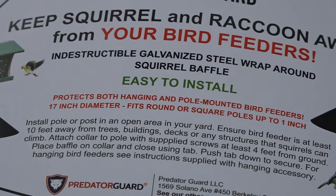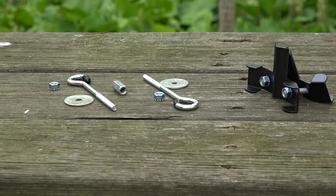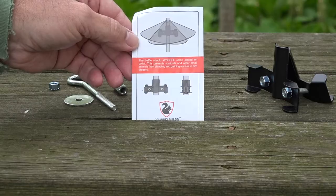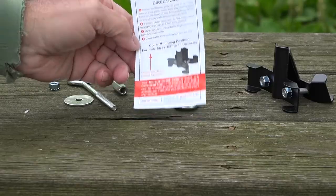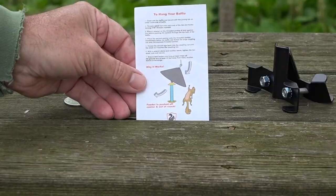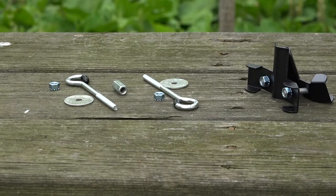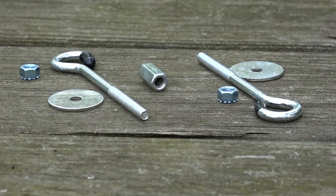The squirrel guard improves the function of the Gazebo Feeder by protecting it from rain, snow, and everything else that would otherwise get right into it. Here are the components of the squirrel guard from Predator Guard. It does come with really good instructions. You can post-mount it — the post it's designed for is one inch in diameter, which matches perfectly with the Audubon-style feeder — but I'm going to hang mine from tree branches.